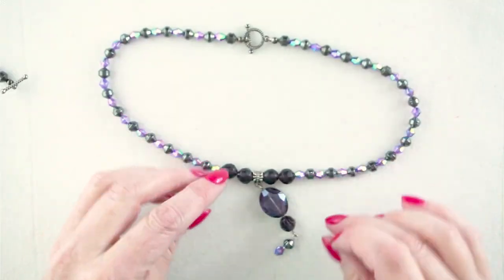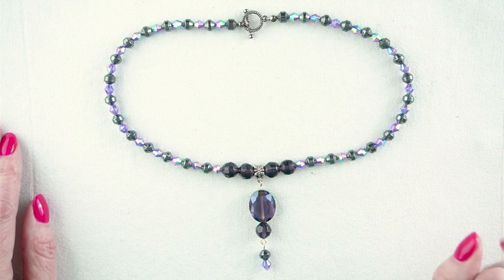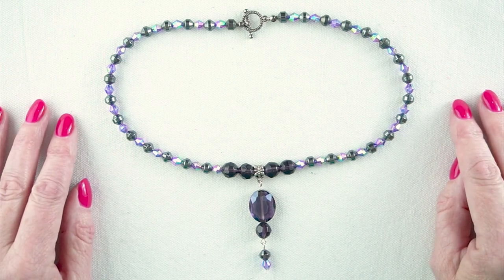There's the final necklace. I hope you've enjoyed this video. If you have, please subscribe to my channel, like the video and ring the bell so you'll be notified every time I upload new projects. Thank you for watching and have a great day.